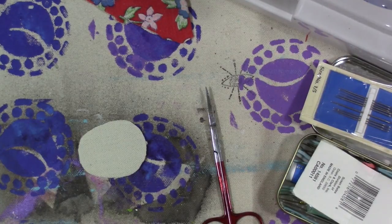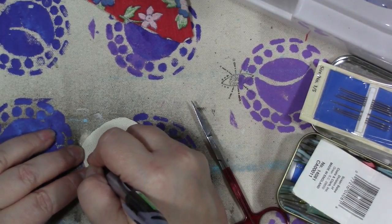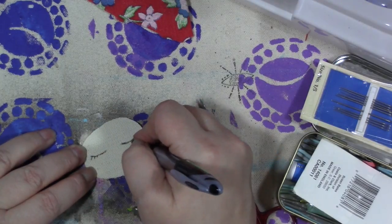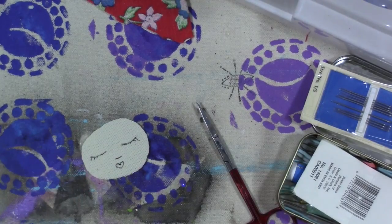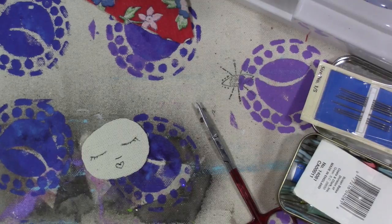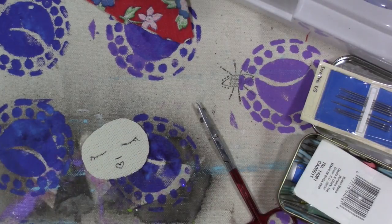I'm going to use black and red thread — this is kind of an orangey red but that's okay. First I'm going to take my pen or pencil and very lightly sketch out a simple closed-eye face. You could do this in Sharpie and leave it at that — a little nose and then a heart for the mouth. Then we're going to take some black thread. I'm going to separate my floss so I just have two strands — embroidery floss is six-stranded.